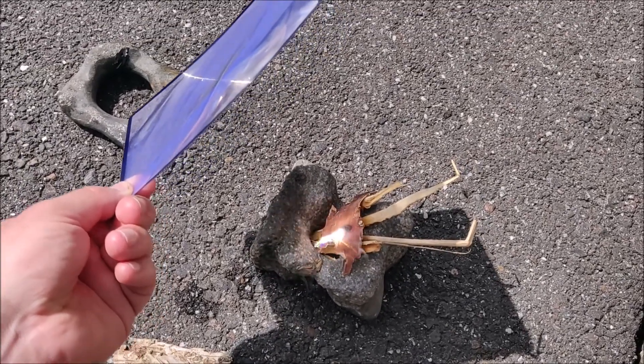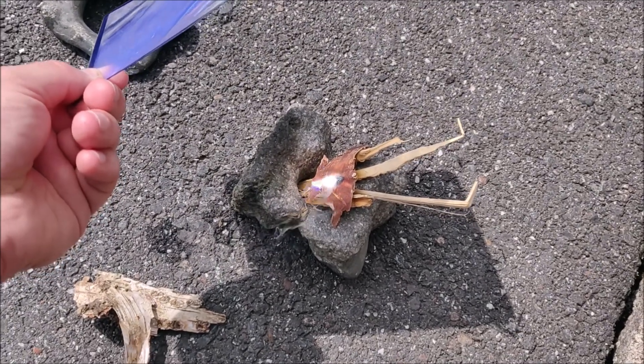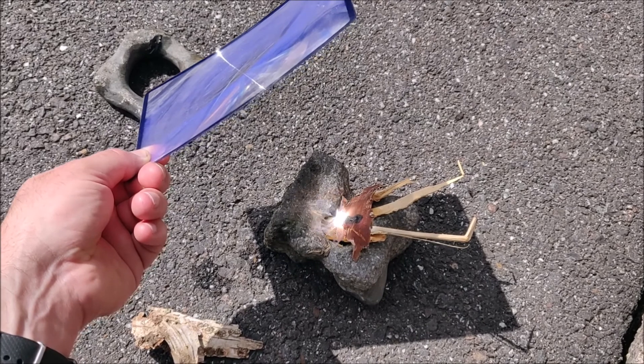Hi, I'm John. In this video I will show you how easy it is to light a fire if you have a Fresnel lens and some dry kindling.